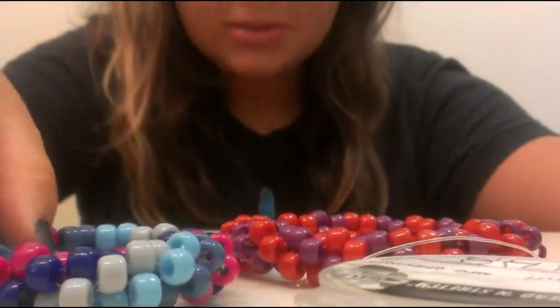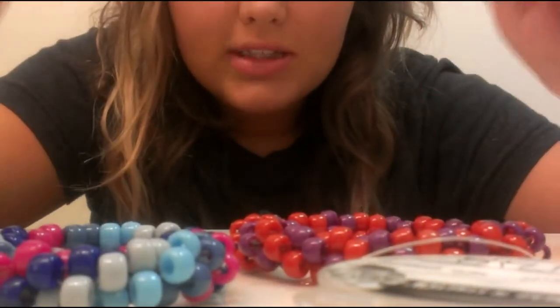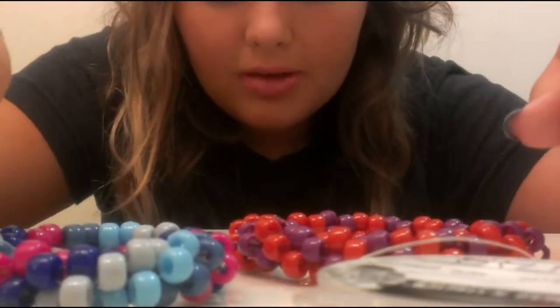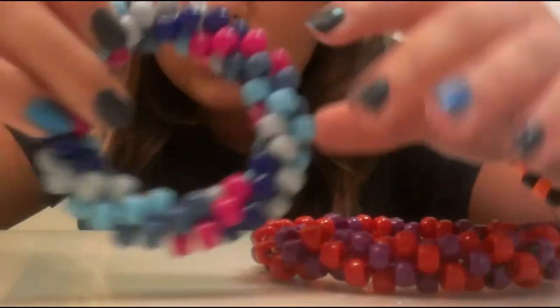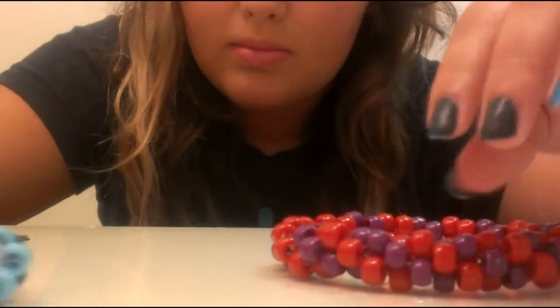Okay everybody, I don't know if you can see me, but today I'm going to teach you how to make a tube cuff tutorial, and it'll look like this, but this is the actual cuff I'll be teaching you how to make.